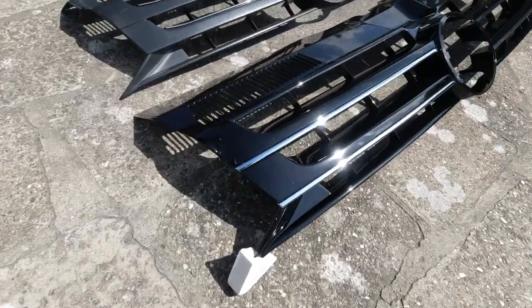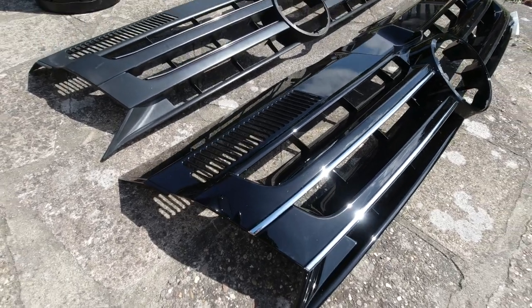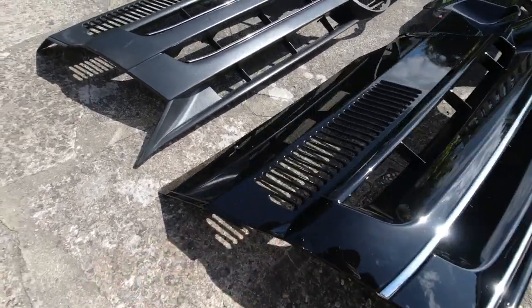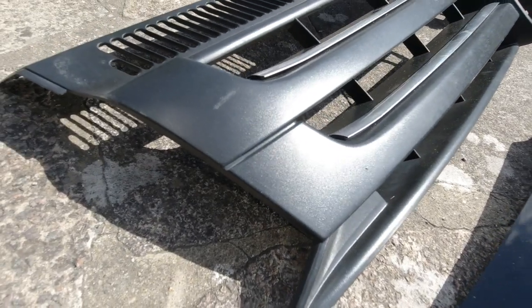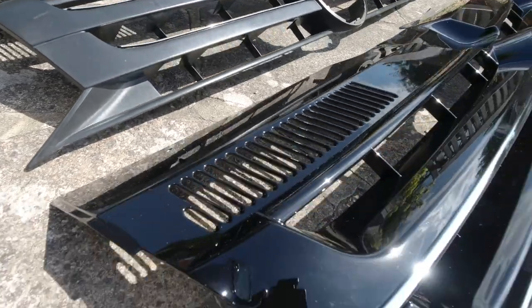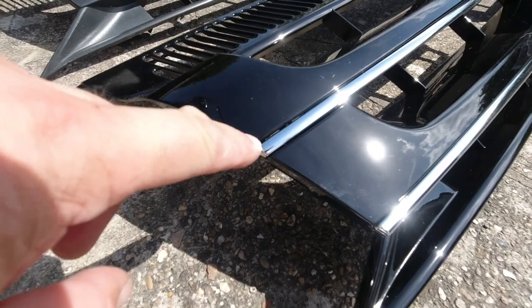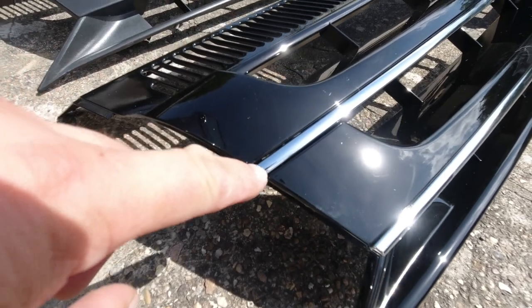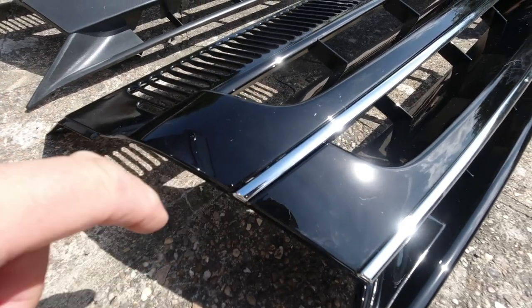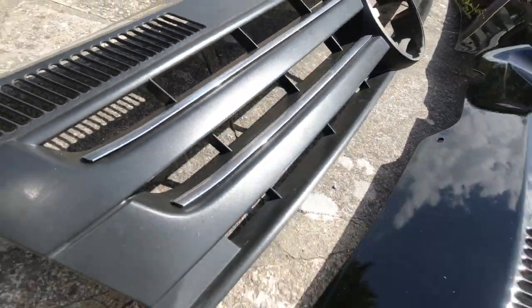Here you can clearly see the difference — the design is identical, but the finish is gloss as opposed to a slightly textured satin at best. The chrome work is actually a feature: there's a molded recess that it sits in, whereas on the old one it's a flat strip attached to the top edge of the grille.